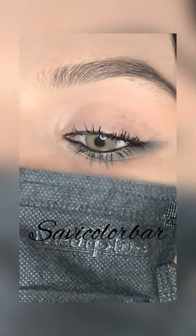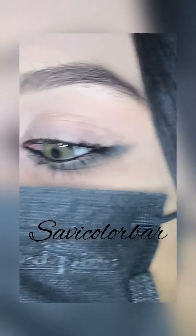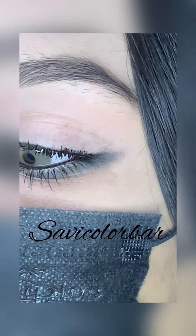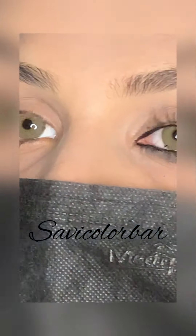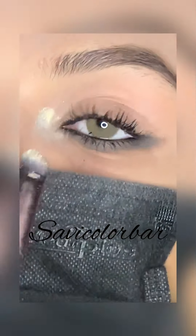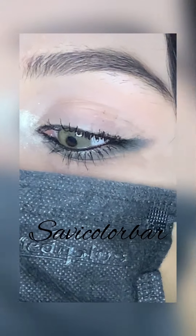After that, I will apply mascara. I have used mascara and applied lashes. I didn't focus too much on the product — first of all you should focus on the technique. If you have the right technique, you can work with any product.